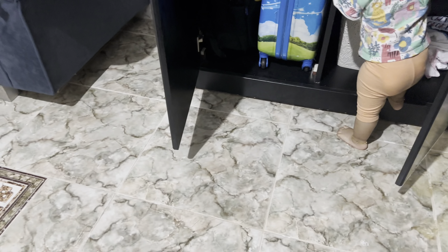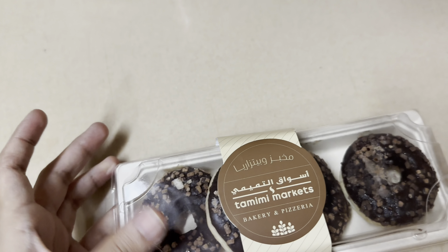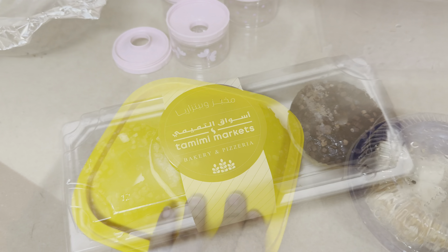Assalamu alaikum, hi everyone, welcome back to my channel. My name is Ria, and if you are new to my channel, please do not forget to subscribe. So the next day — this was the next day of the previous video.